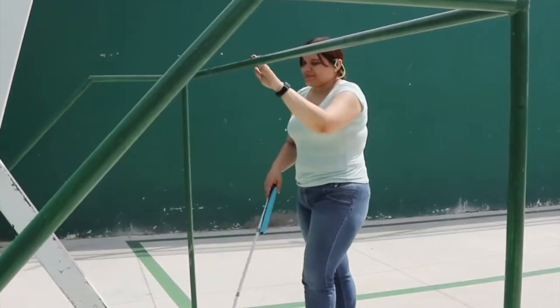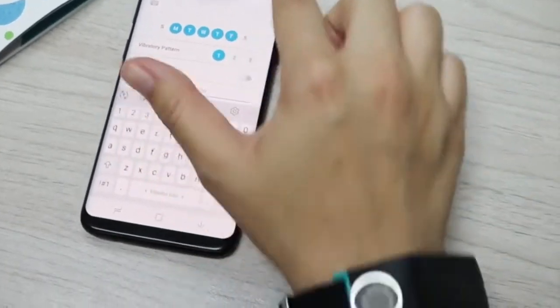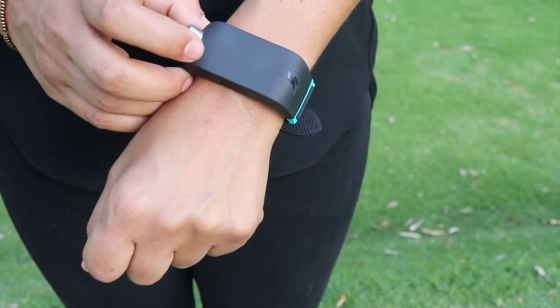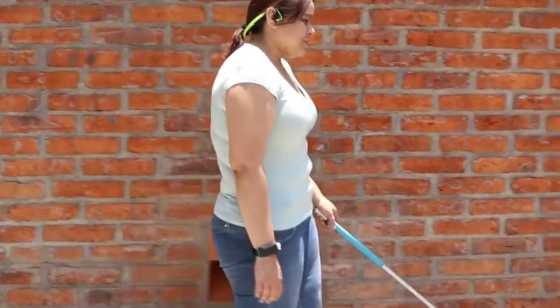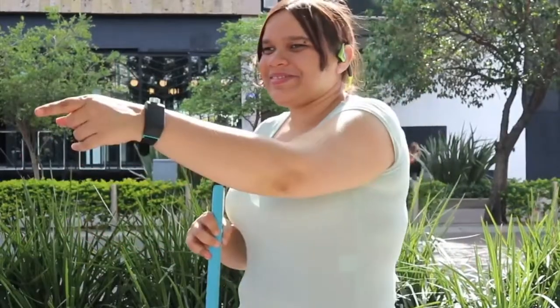It works as a standalone device but also connects to both iOS and Android smartphones via Bluetooth. Sunuban is the only smart aid that is customizable and expands navigation with a variety of features, including a compass, a place finder, and a navigation app.